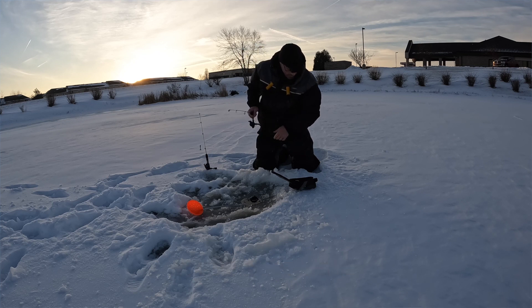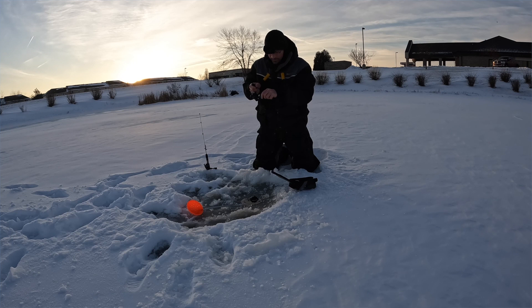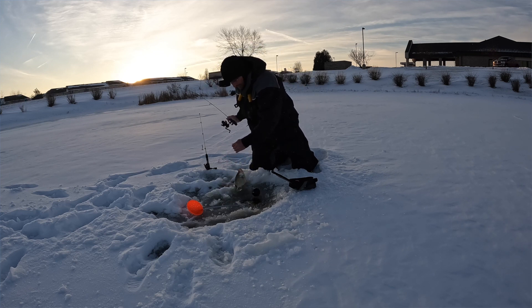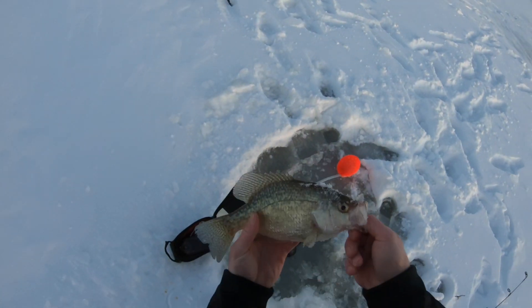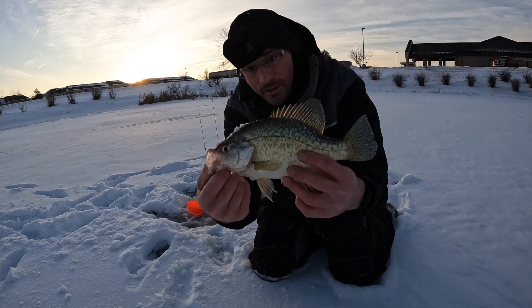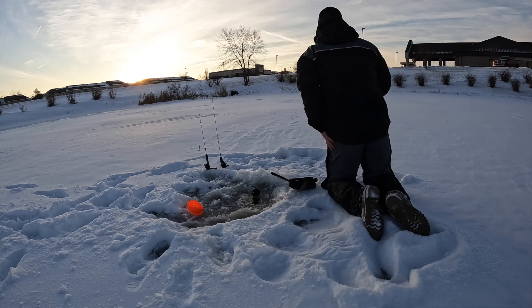He wants to come up and get it — looks like a decent one. He's fired up for it. Got him! Feels a little better than a dink. This might be a bass — big crappie! Heck yeah, that's what I'm talking about. Nice crappie — twelve and a half inches. That's what I'm talking about. We had to work for him, but heck yeah!